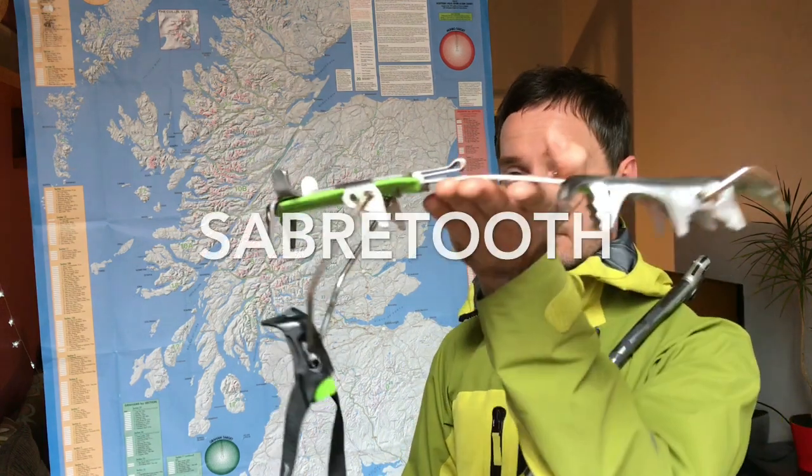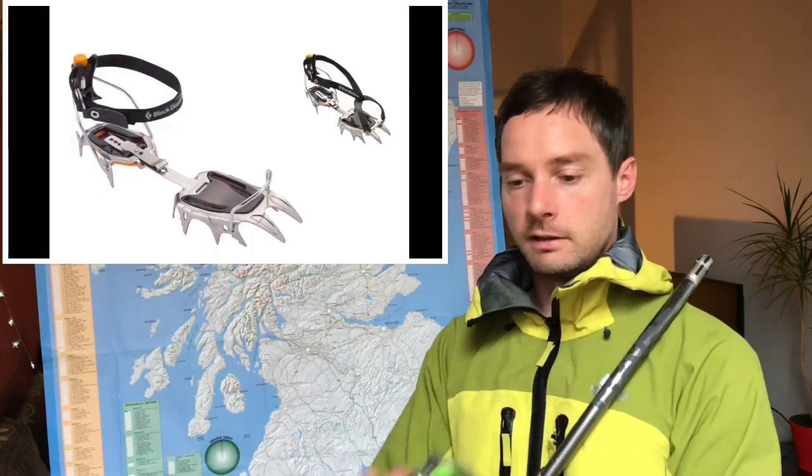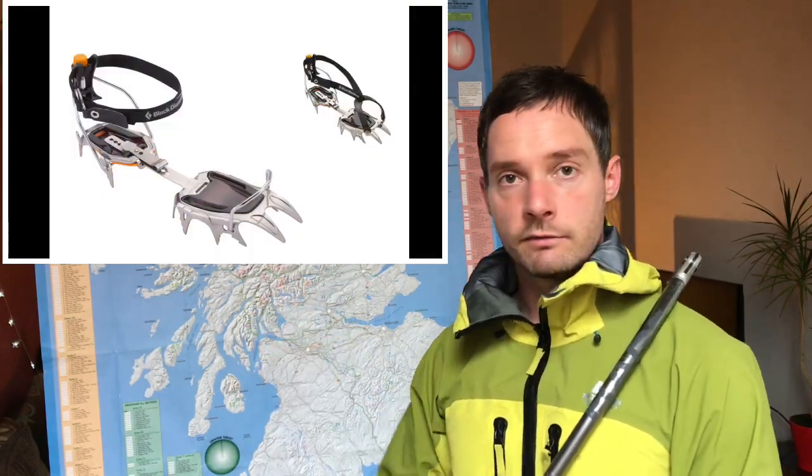My next pair of crampons were Black Diamond Sabretooth, the twin sister to these. They're exactly the same but have two equally sized front points. I got them because I liked how small they packed up — found them for about £85 online. However, when your climbing ambitions overtake the gear you have, you start to look around at all the sexy gear and decide to go for a monopoint. You don't need a monopoint unless you're planning on climbing into higher, more technical terrain up to grade 5 and beyond. Dual point is 100% fine for everything below grade 5, so if you can get a cheap pair of dual point crampons, just buy them.